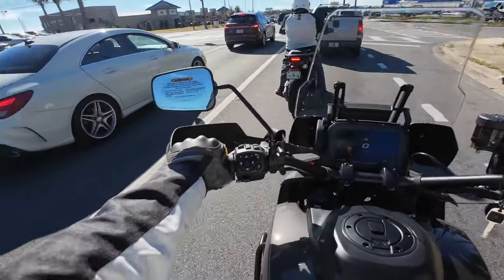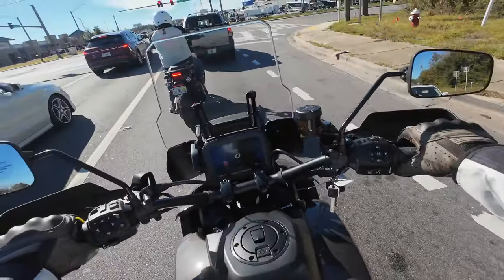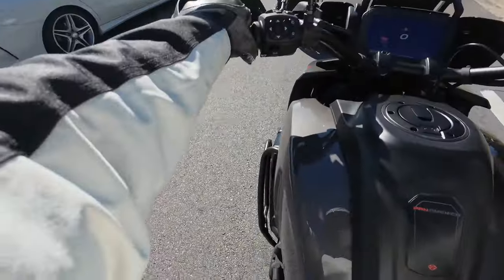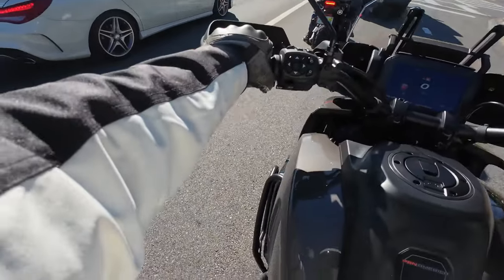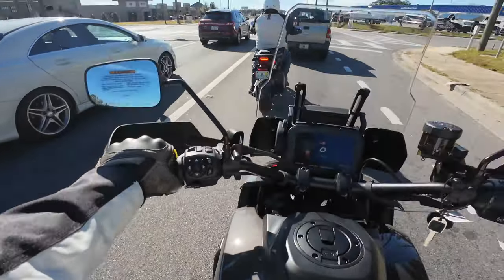I could feel the suspension lower me as I got on and stopped here — it's really nice. The crash bars are nice and tight to the bike but are protective — they don't stick way out. The spotlights up front are inside the crash bars. I like that; you don't see them from the side.